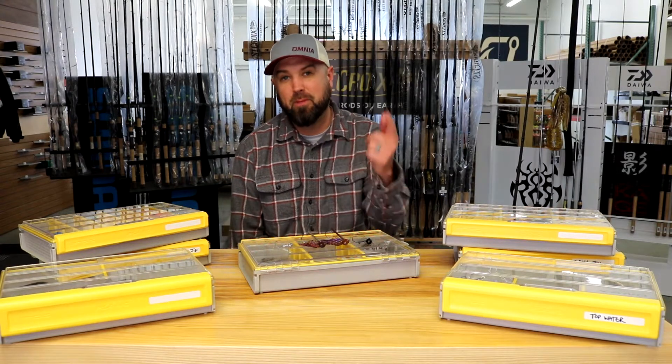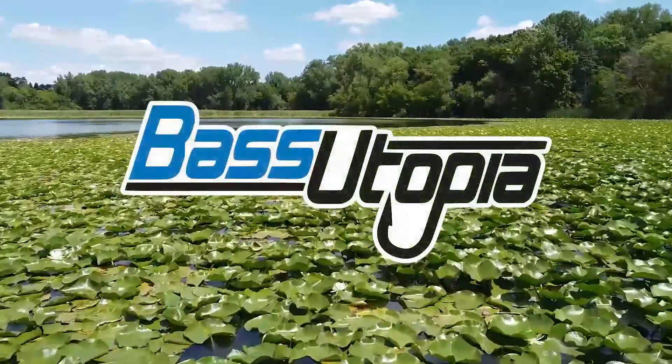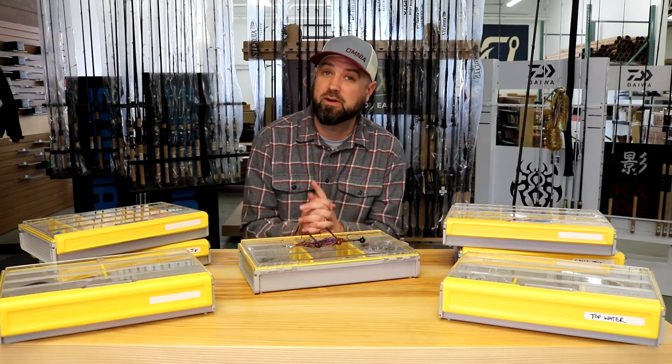Hey everybody, this is Polish Pete and I'm going to help you choose the right football jig. Choosing the right football jig is pretty simple — you just want to look for some key attributes to help you on the bodies of water that you're going to be fishing.